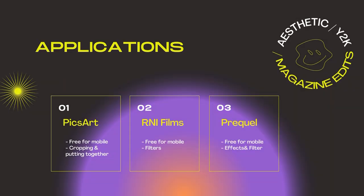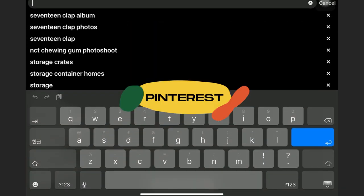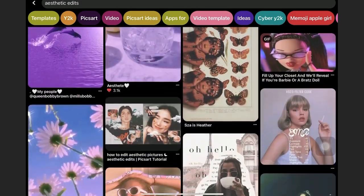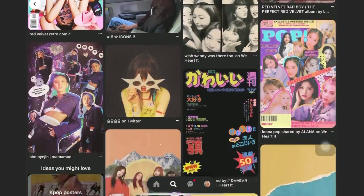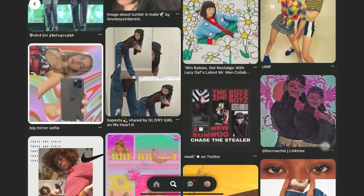It's also free for mobile if you want some effects and additional filters for your photos. These are the three applications that I suggest and highly recommend. For my inspiration photos, I get most of my inspiration from Pinterest. If you search aesthetic edits on Pinterest, you can see a lot of examples there. If you need a lot of inspiration for your editing or your photoshoots, I suggest you look up on Pinterest.